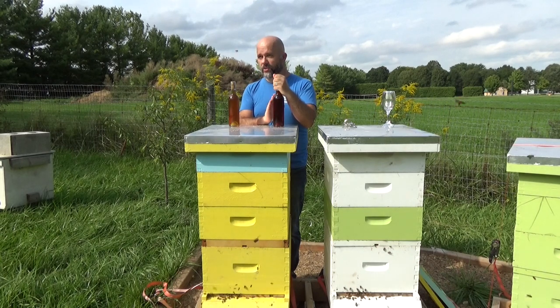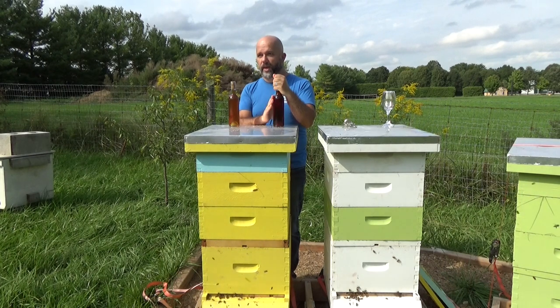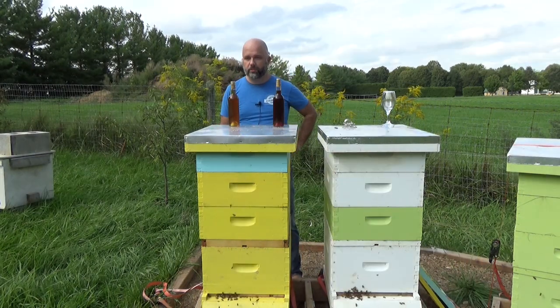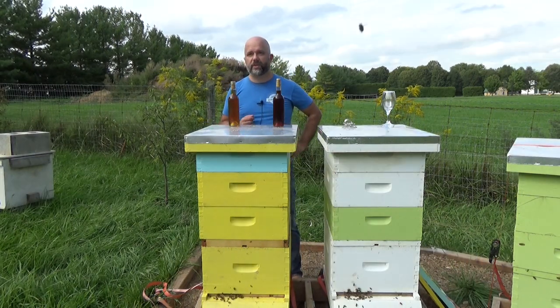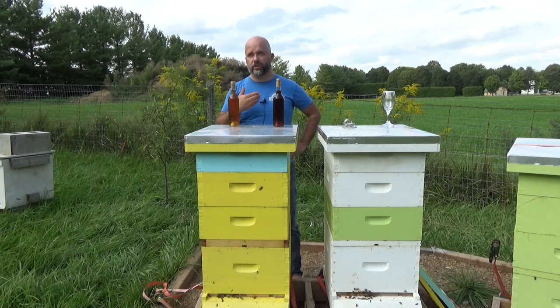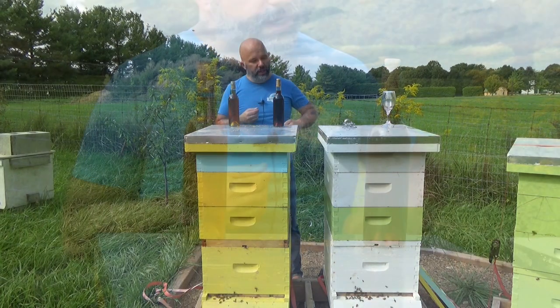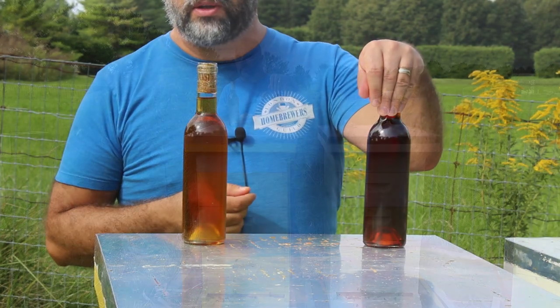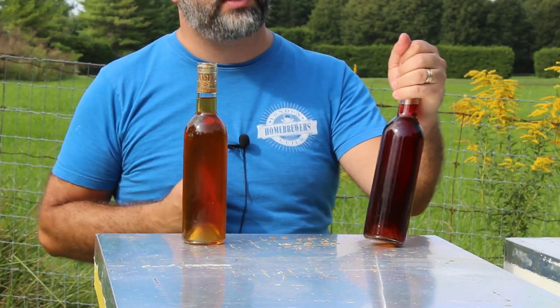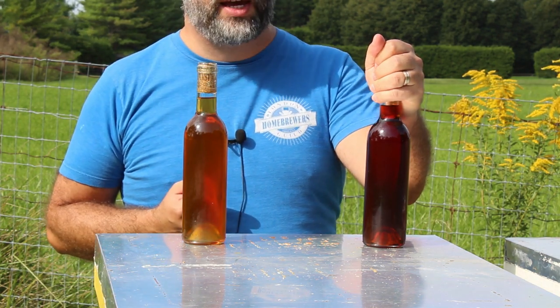The one on the left here is the experiment — this one's a little bit different. I treated it as though it were candy sugar. Some of you who've watched my channel previously may have seen my video on making Belgian candy sugar. This is a sugar which you take through what's called a Maillard reaction, where you basically heat the sugar in the presence of a base and some protein in order to develop some very nice flavors that are usually quite good in beer.